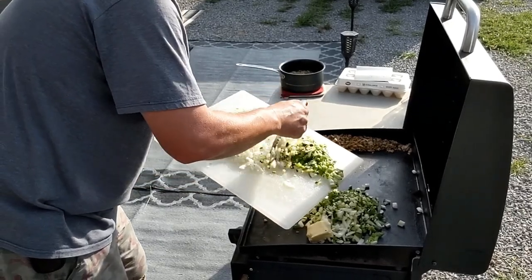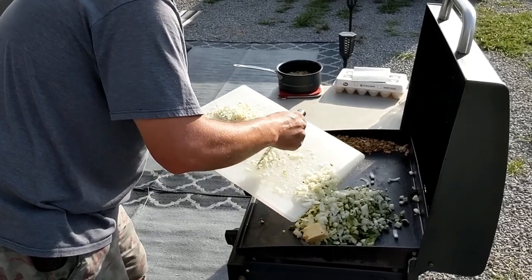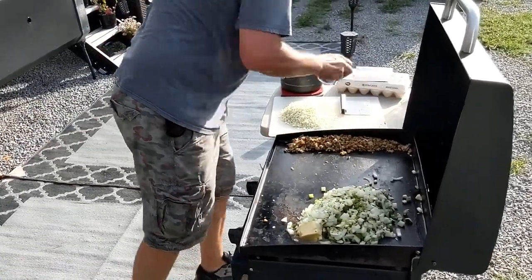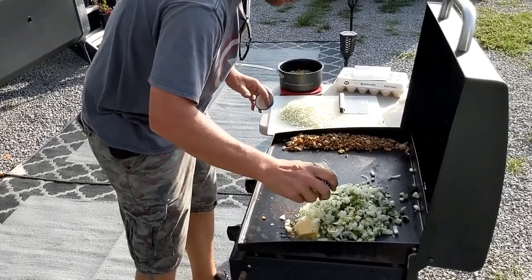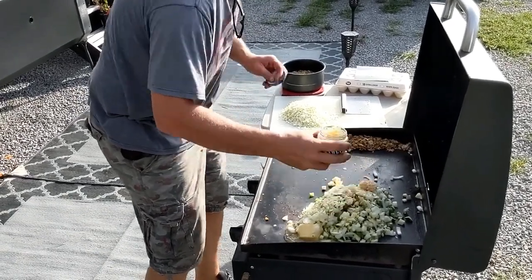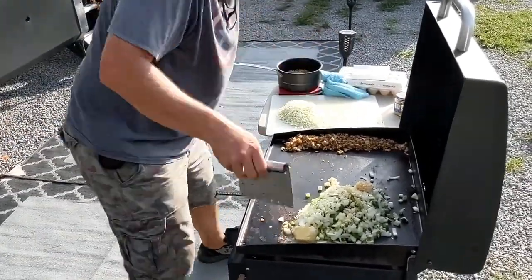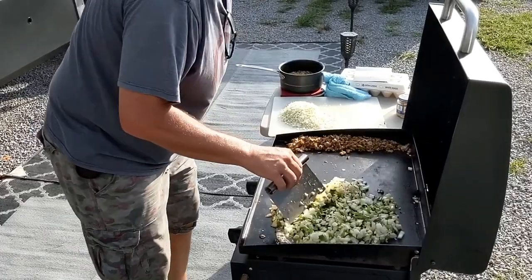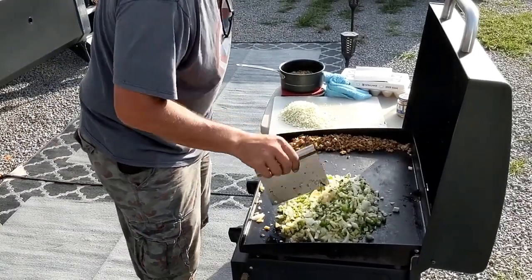A little butter, a little butter in that bad boy. And some good old garlic — minced garlic. Do not forget the garlic. How much? That much. Actually a little bit more. Yeah, that's about good right there. Let that just kind of cook down, melt down.